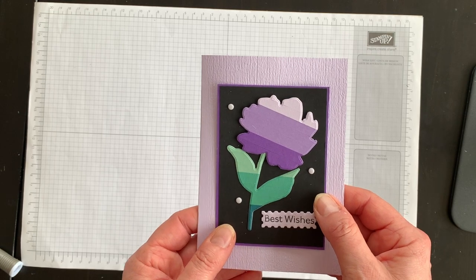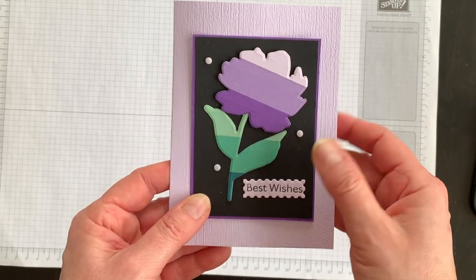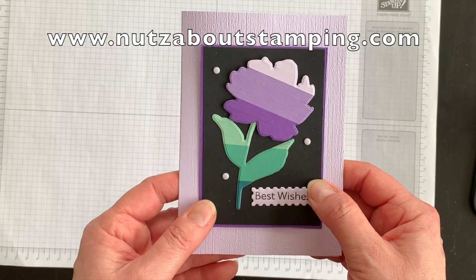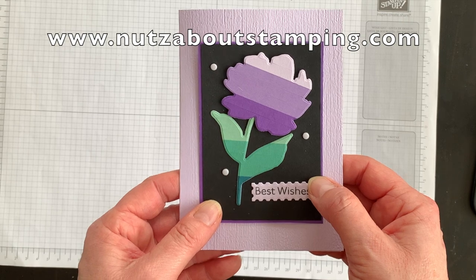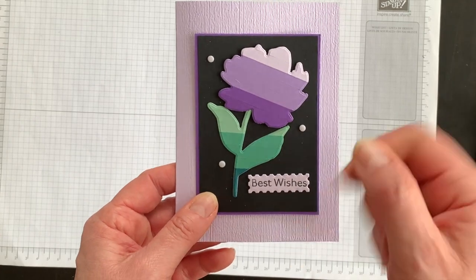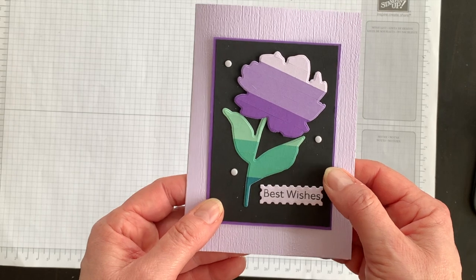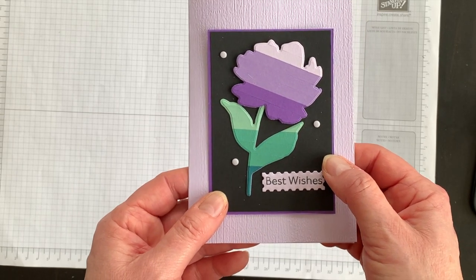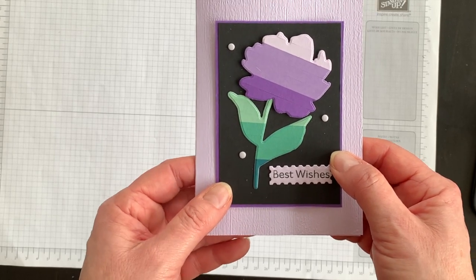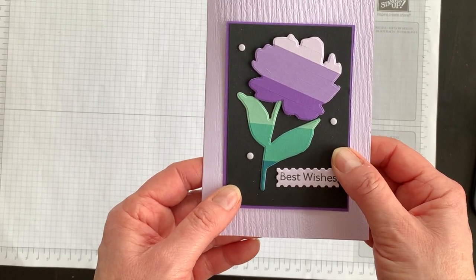And there we go — we've got a really fun art deco style card that helps us use up lots of leftover paper bits. For a complete listing of the supplies I used and the measurements for all of the layers, head on over to my blog at nutsaboutstamping.com. While you're there, join my mailing list to get insider tips — I send two newsletters a week each with a project you won't see anywhere else. I'm Terry, I am nuts about stamping, and I hope you'll try this fun paper strip technique today too. Bye for now!